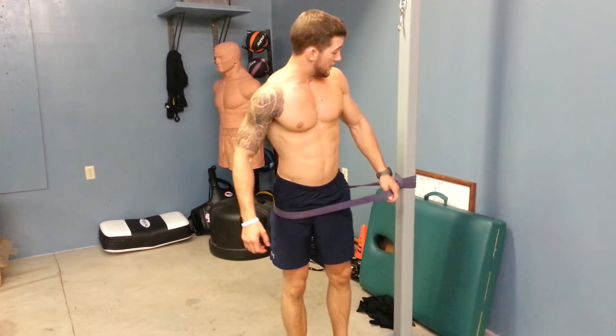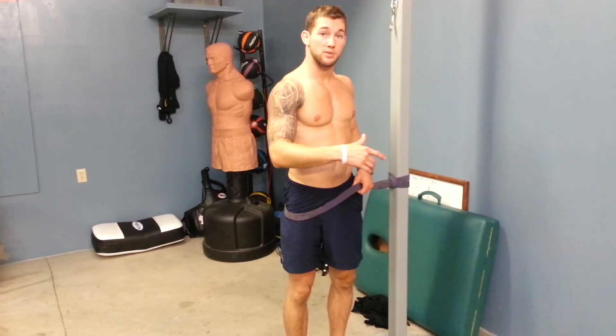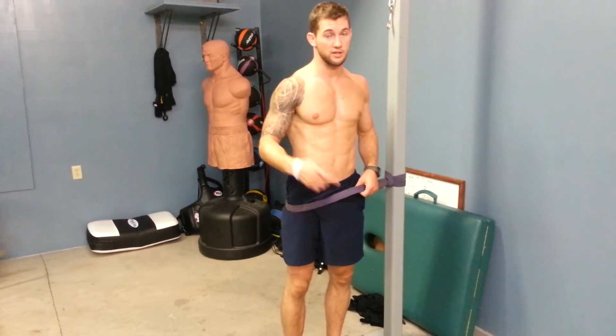And you'll build some serious athleticism and good form. So that's my take on how to hinge the hips to get the kettlebell swing more efficiently. Thanks.